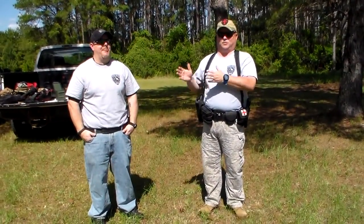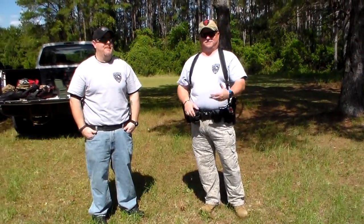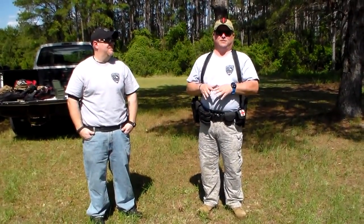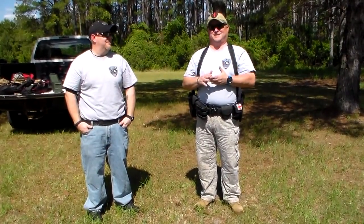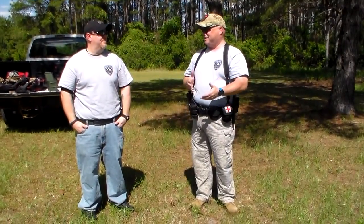We are by no means firearms professionals. But the draw, guys — the draw. We see so many videos on YouTube. I don't know where these guys are coming up with these techniques for these draws, but it kind of agitates me.